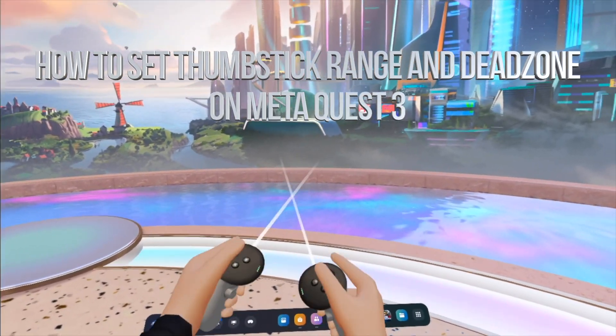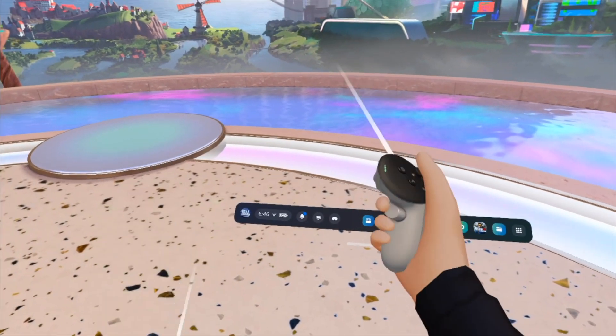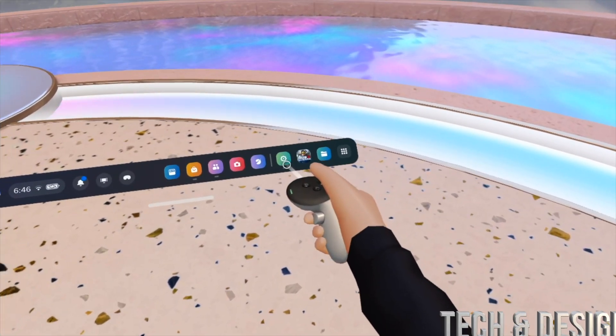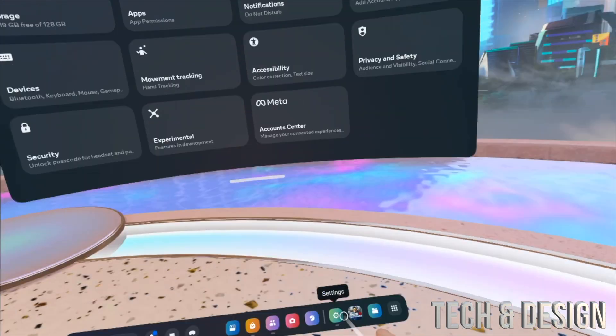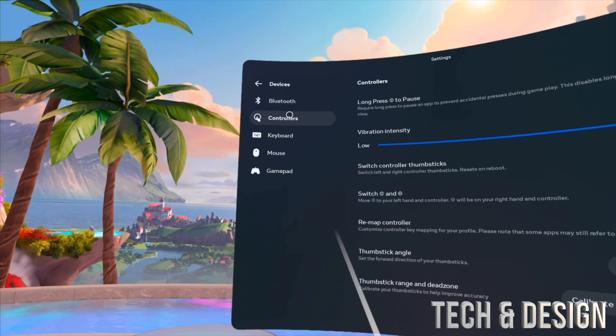Hey guys, on today's video I'm taking a look at calibrating your controller, so let's get started. We're going to go right into your settings — quick settings or just settings, doesn't really matter — go into settings and then from here you just have to look for Devices.